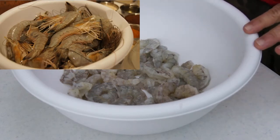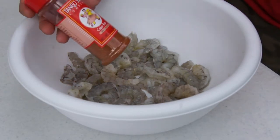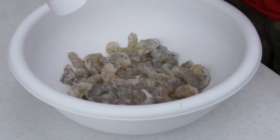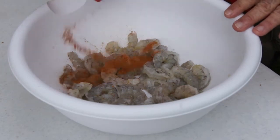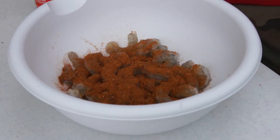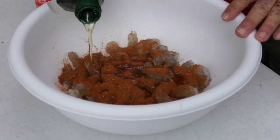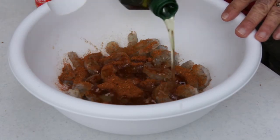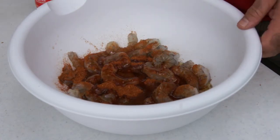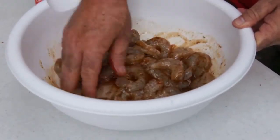Starting out as two pounds with the heads and shells on, I've peeled and deveined these. I'm going to take some of this Tango Spice Cajun rub — I really like this stuff, used it a few weeks ago on one of my other cooks. Basically I'm just going to toss some in there. I'm also going to take some grape seed oil — it has a high smoke point and does not impart any flavor of its own. We're just going to toss them around.